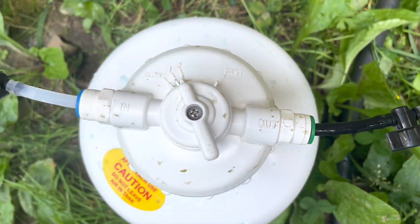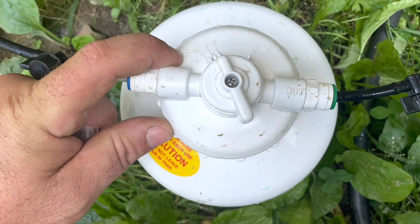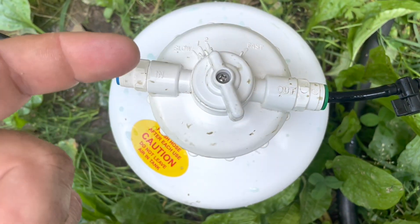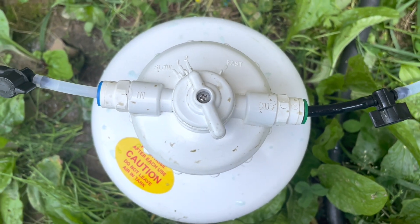On top here we have these settings: slow, one, two, and fast. We'll use that to disseminate our fertilizer according to gallons. Slow will do a thousand gallons to run this tank out, and fast is obviously faster than that. I calculated that mine needs to be on two in order to do the square footage that I've got. It's a lot simpler than you think, folks. I waited a lot of years to do this kind of stuff because I thought it was too hard, but the hardest part is just getting out and doing it. So go get out and do it, get your garden going — don't forget to hit that subscribe button. God bless y'all.